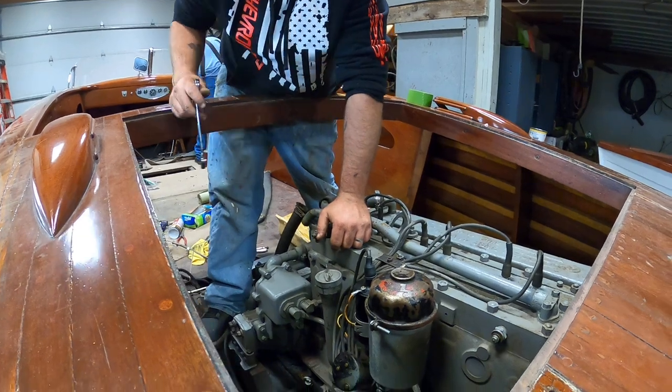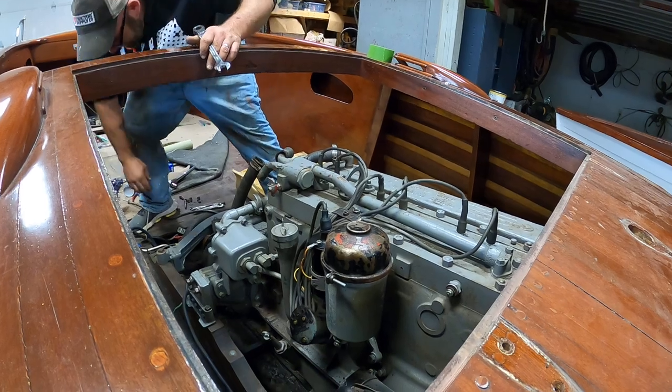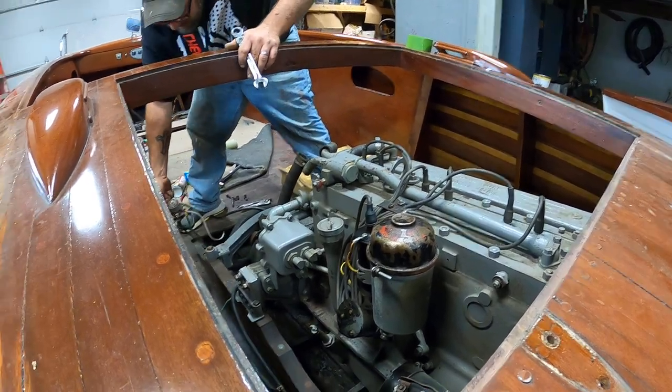And there's two different solenoids — there's one on the starter, and there is one wired back here for some apparent reason which I'll never know why.